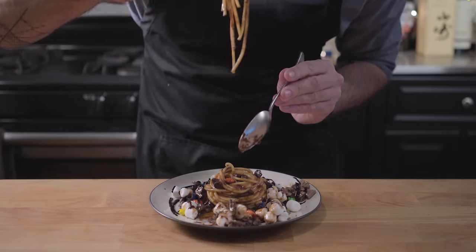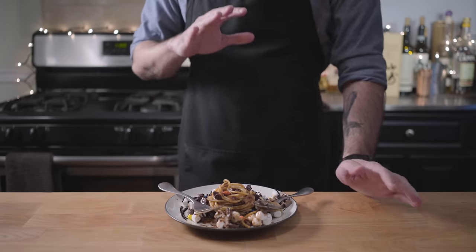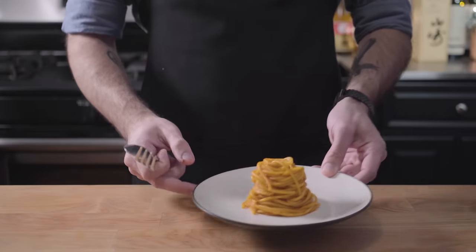This was far and away the most disgusting thing — not only have I made for this show, but I've ever made in my entire life. Gotta get that horrible flavor out of my mouth. Stat.